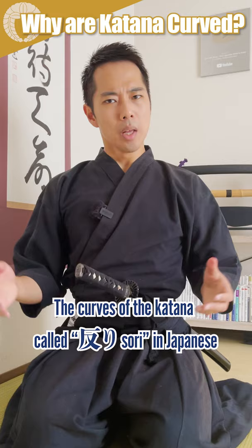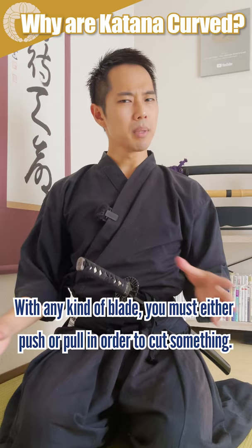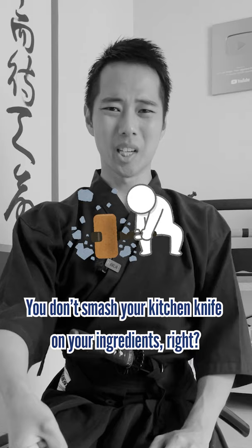Why are katana curved? The curves of the katana, called sori in Japanese, are meant for an effective cut with less force. With any kind of blade, you must either push or pull in order to cut something. You don't always smash your kitchen knife on your ingredients, right?